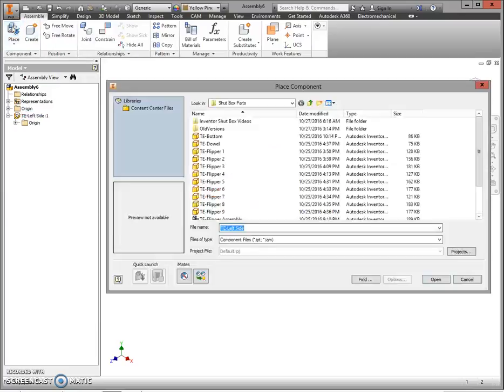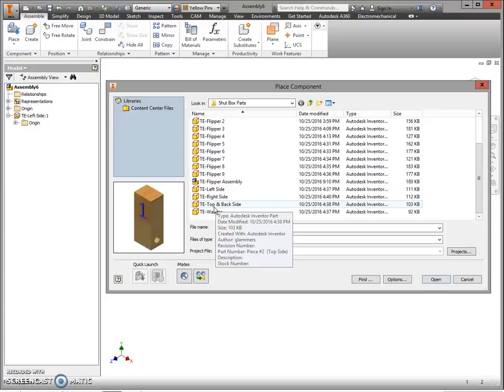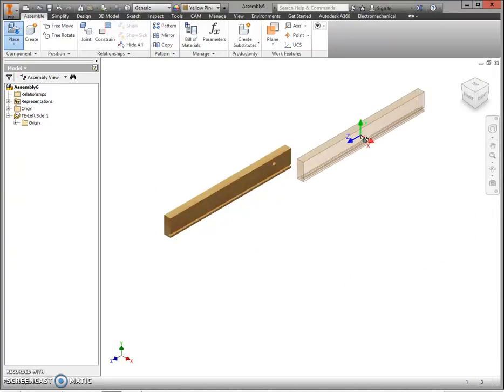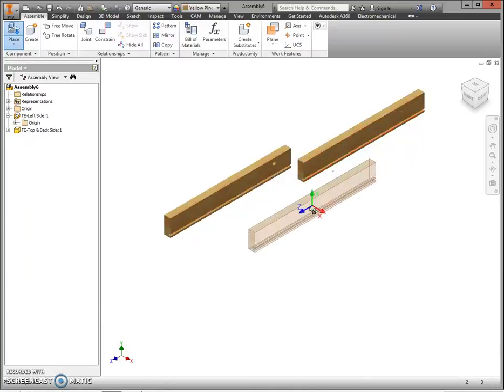Next, get your next part. Click Place, go back to your H drive, and select one of your top and back side parts. Click Open. Click to place the part up at the top, then press Escape to let go of the next part that's connected to your cursor.